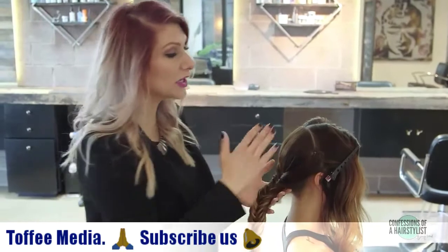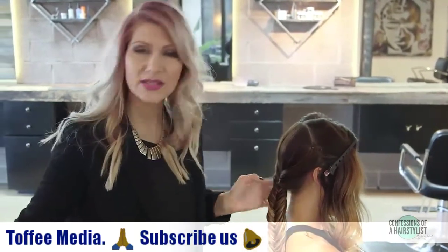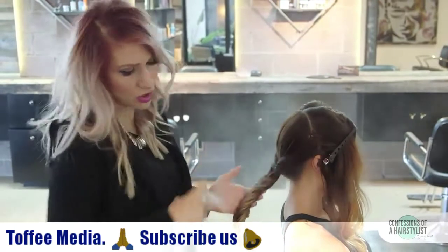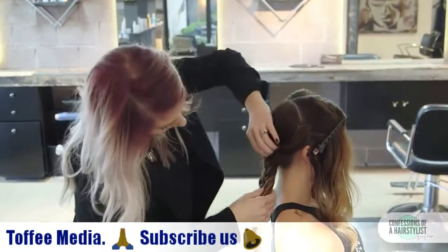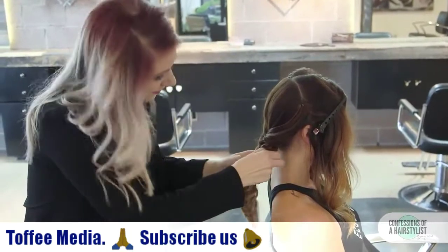Before working with the side sections, I want to deconstruct this braid a little bit. I'm going to use a little bit of dry texture spray, spraying it all over, and then simply pinch and pull at each section of the fishtail braid to add a deconstructed, soft bohemian feel.